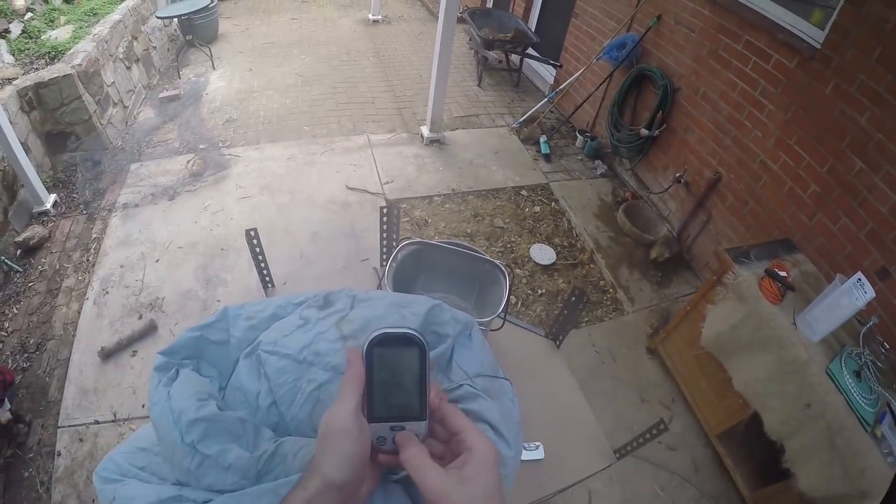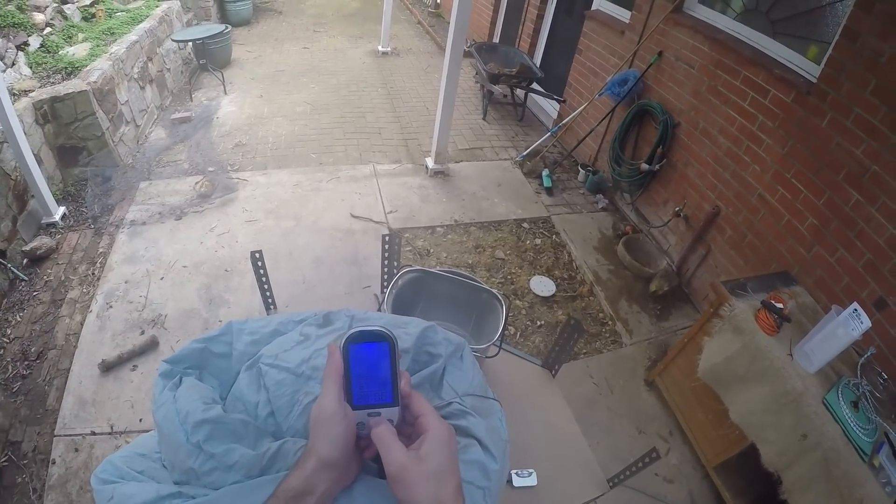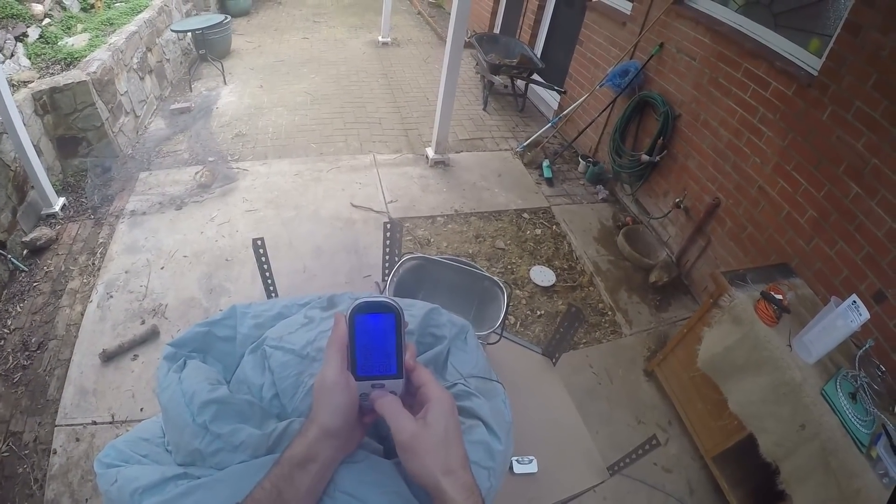We're going to leave that for an hour. Mashing at 65°C. Now, check for chickens.